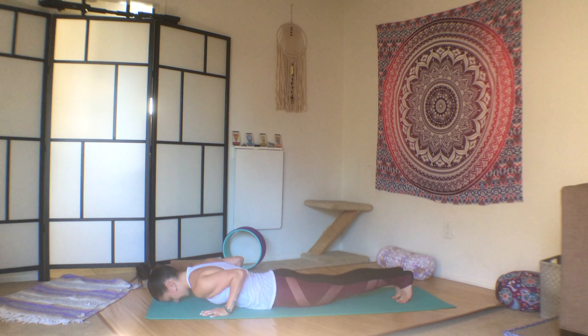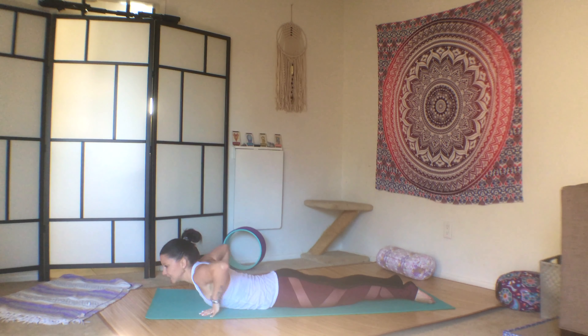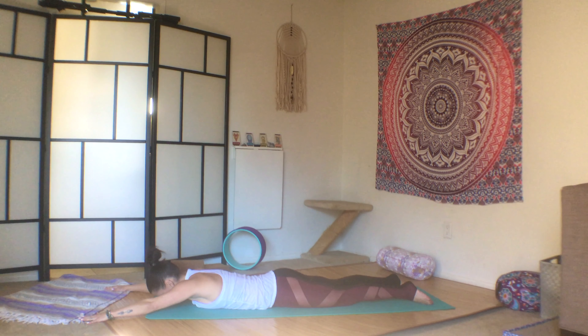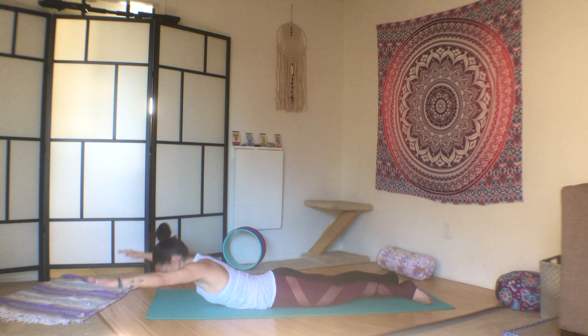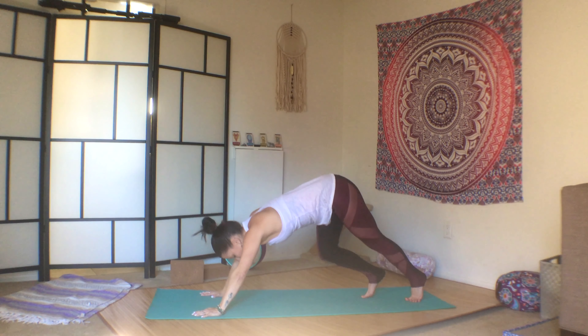Belly to the mat. Inhale, cobra. Exhale, release. This time, press into the tops of both feet. Engage your legs. Reach your arms in front of you, and then lift your arms and your heart space. Ten: one, two, three, four, five, six, seven, eight, nine, ten.